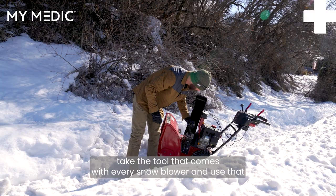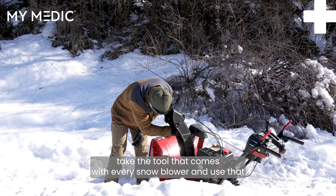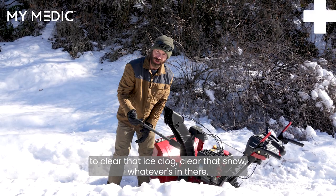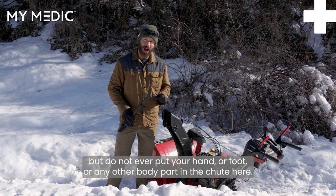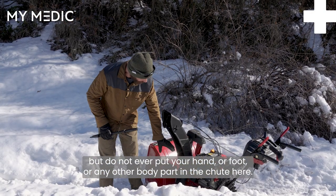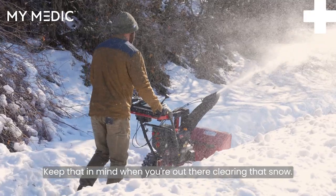So instead of doing that, take the tool that comes with every snow blower and use that to clear that ice clog, clear that snow, whatever's in there. If you don't have this, you can use a stick or anything else, but do not ever put your hand or foot or any other body part in the chute here. Keep that in mind when you're out there clearing that snow.